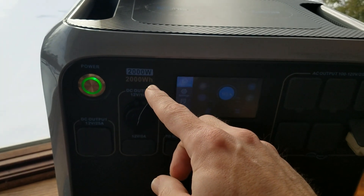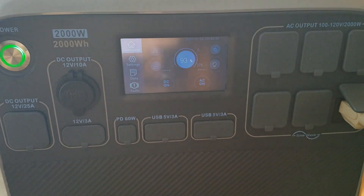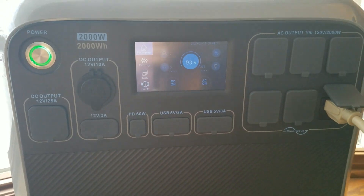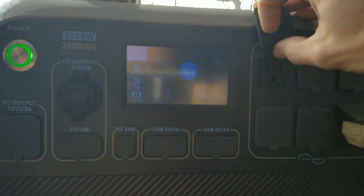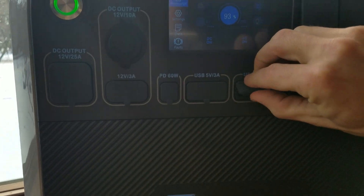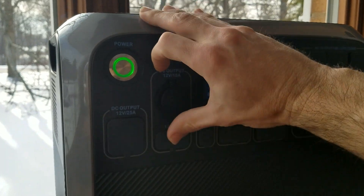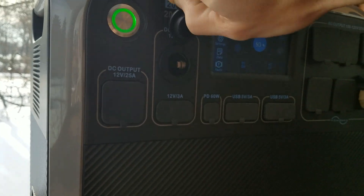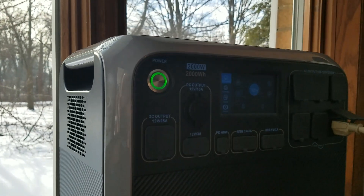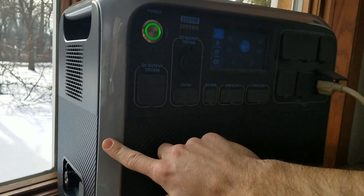Two thousand watt-hours with two thousand watts output. You can run 17 different things off of this thing. You got six power ports, plugs, USB connections, and more power. All car charging stuff plugs right in here. It charges from solar panels right here.